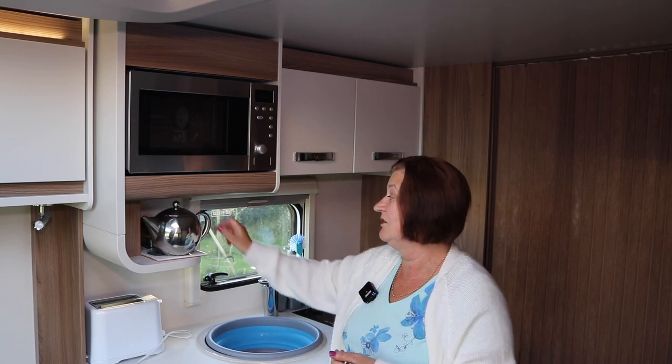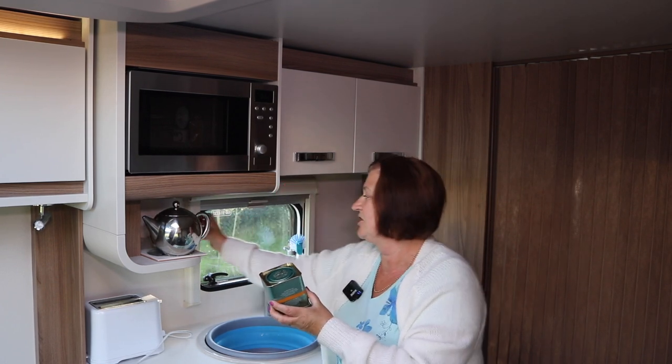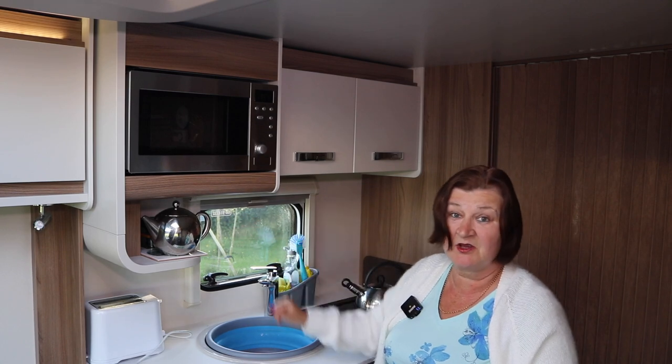I have a little pot stand and I put our loose tea and our sugar with the sugar cubes in there. I have no problems with using that socket — just move one thing and plug it in, not a problem.